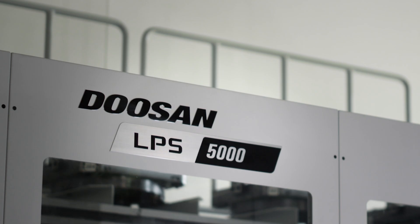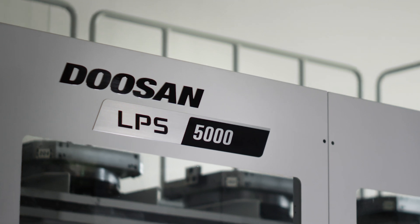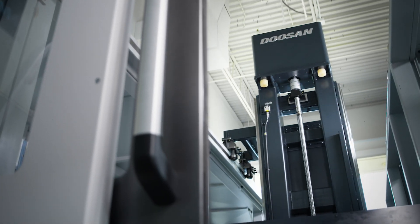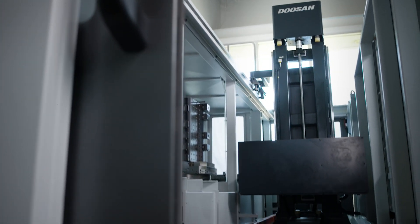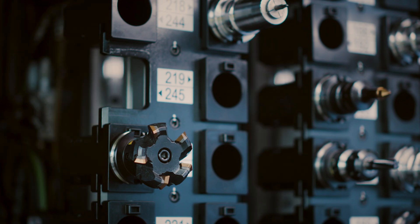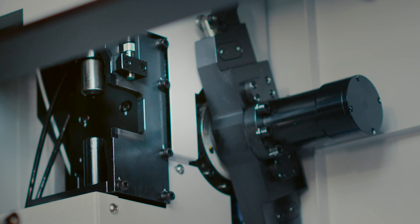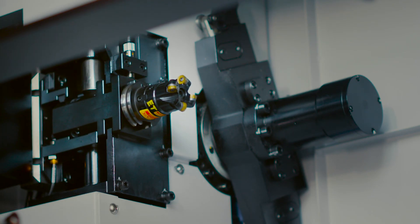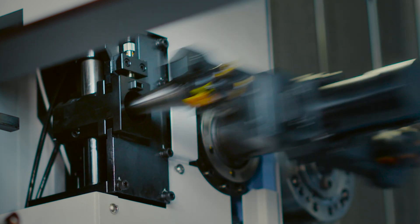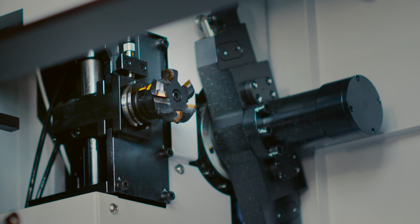Today I'm sitting in front of an NHP 5000 that has an LPS2 pallet system attached to it. This machining package presents a lot of versatility and a wide range of possibilities when we start talking about tool sizes and tool weights. One of the challenges of using bigger and heavier tools is safely getting them in and out of the spindle without launching them out of the automatic tool changer arm, also known as the ATC.